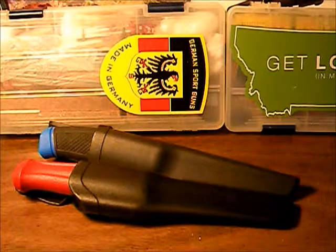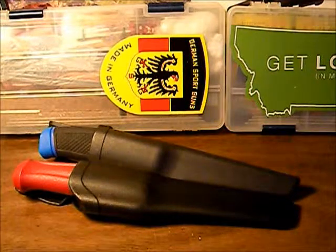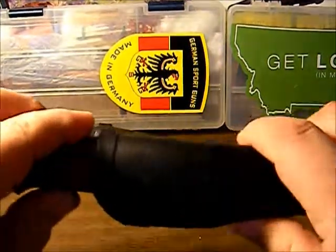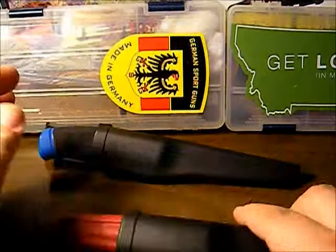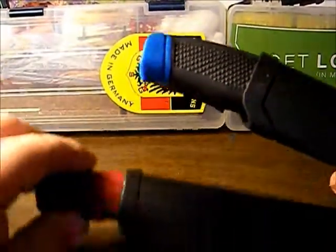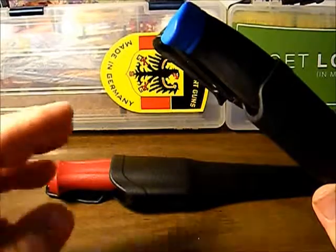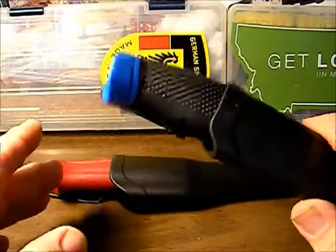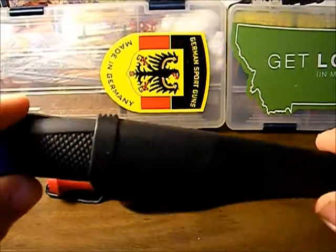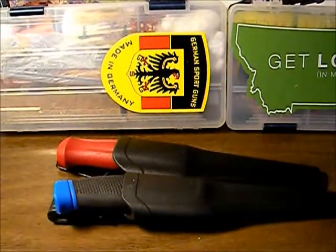Texas Blades here. Today's video is a continuation of the Mora knockoff versus the Mora 511 comparison. This is the Mora 511, and this is the Wahoo Killer from Bud K — a blemished Grade B knife. We paid less than seven dollars for it, six something, and this one we paid a dollar ninety-nine for from Bud K.